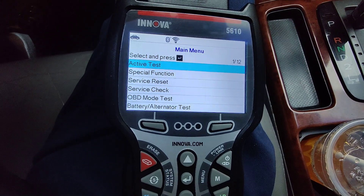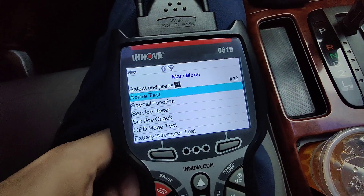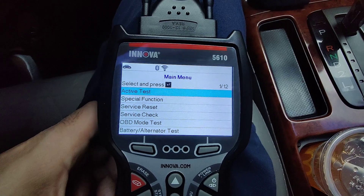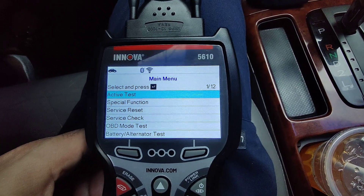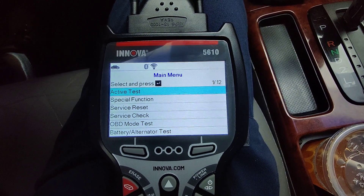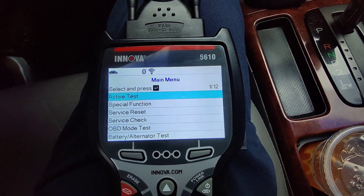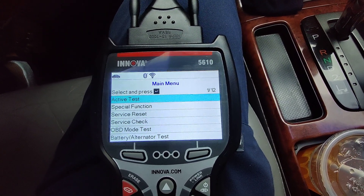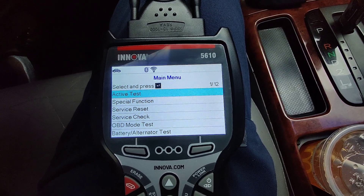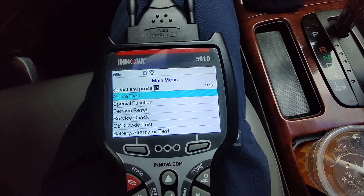So yeah guys, this is a very nice Innova scanner. It has a lot of different features and you can test a few different things — it's very good. I recommend this scanner to anyone looking for a decent scanner to work on their vehicle. This is the Innova 5610, and I want to give a big shout out to Innova for sending me this tool. I'll be using this more often — like, share, subscribe, and God bless.